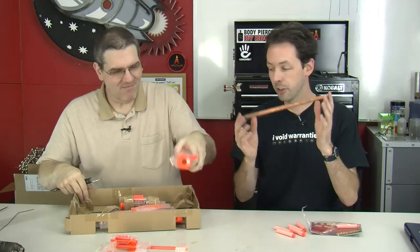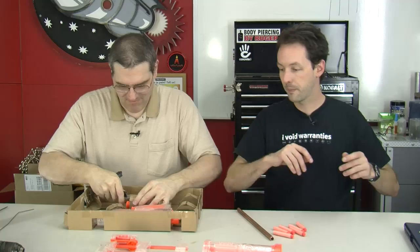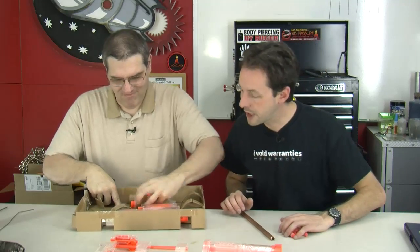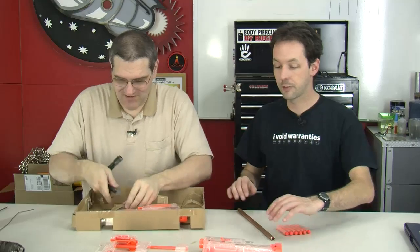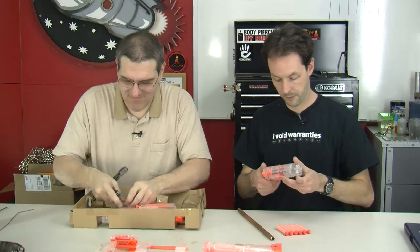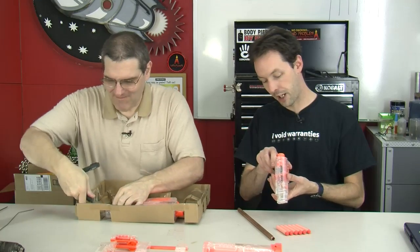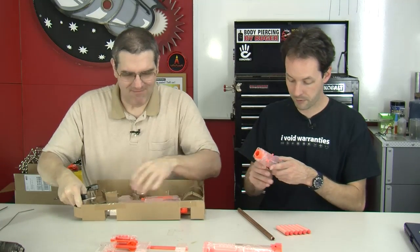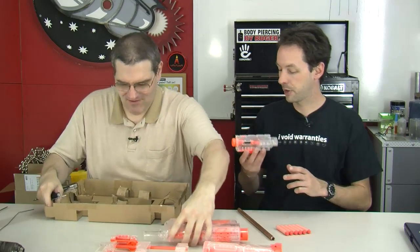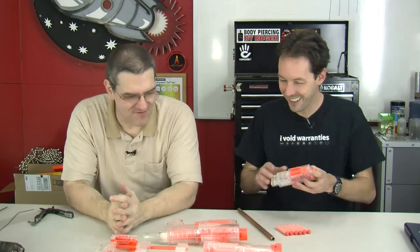Take your gun out of the package — this is the Recon CS6, the clear version just came out. It's got a tactical light, or a red dot sight, depending on how you move it back and forth.